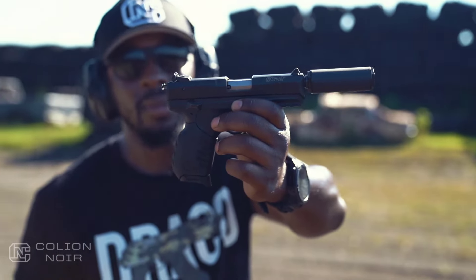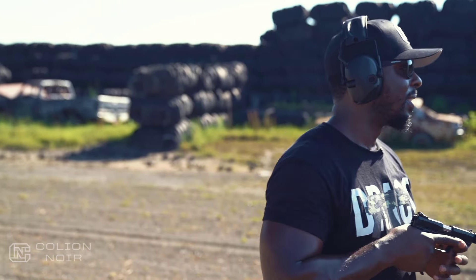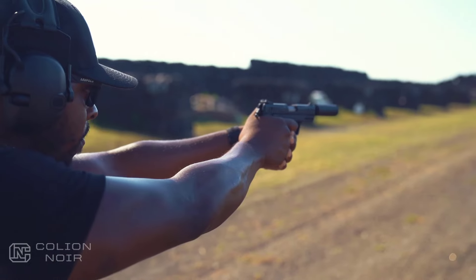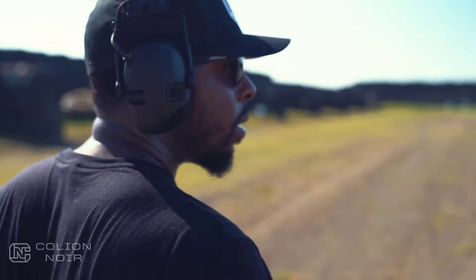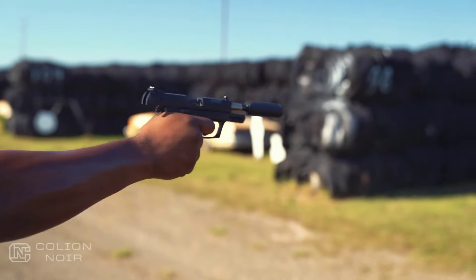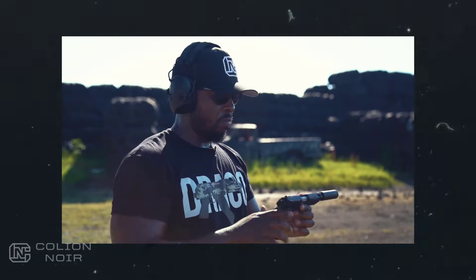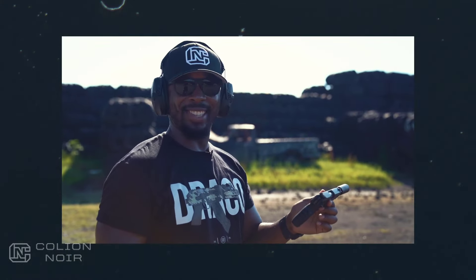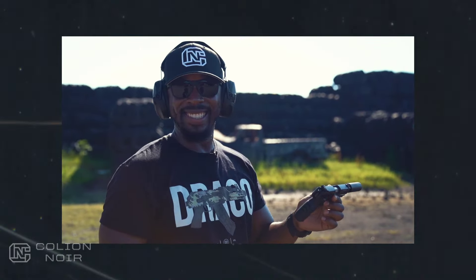The Ruger SR22 — a cute little, fun, futuristic-looking gun according to Peter. Just a cute little thing.